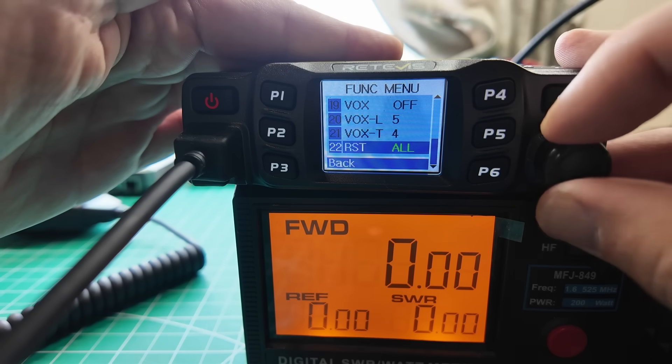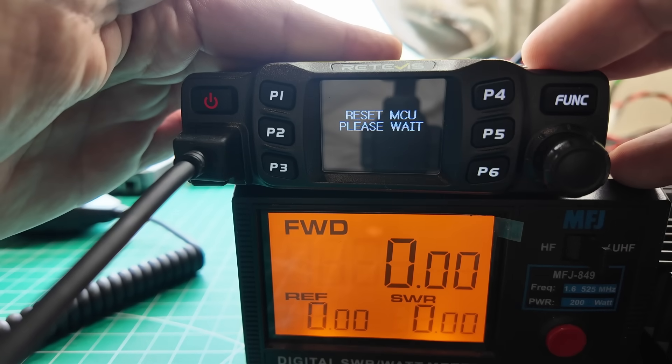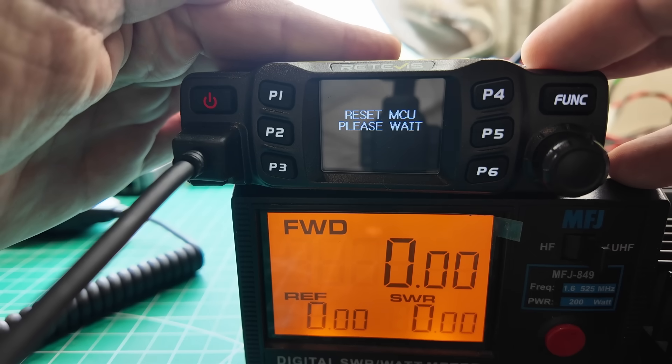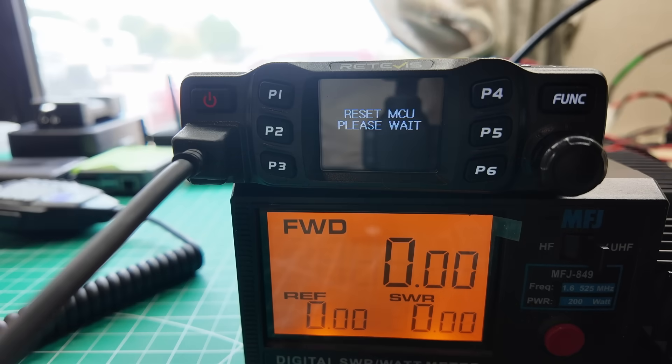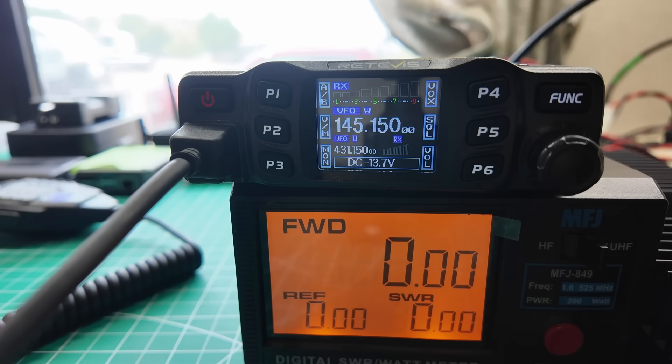Reset option. All — let's do reset all. Reset MCU. Please wait. It's probably doing a 300 baud upload from the body of the radio into the head of the radio. And there's that crazy, funky display.